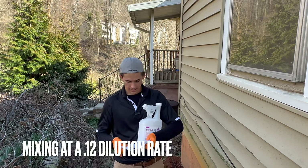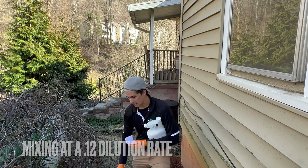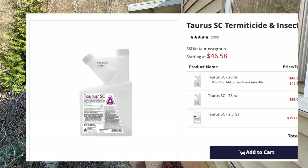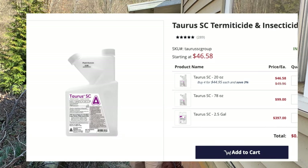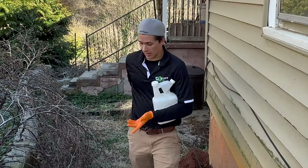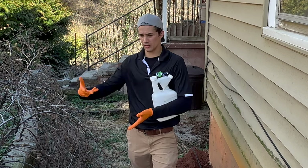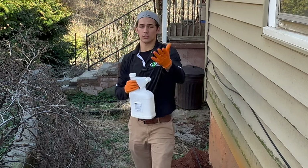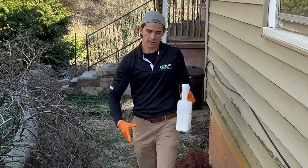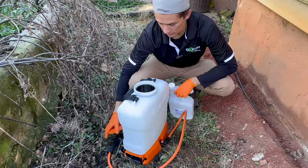I'm going to be mixing the Taurus SC at a 0.12% dilution. So that means for every four gallons of water, I'm going to put in approximately seven fluid ounces of Taurus SC. It's like $16 worth of product, and the water is basically free. I'm going to be using a backpack sprayer to apply — you can use a bucket or a one-gallon sprayer, but the bigger the bucket, the quicker it's going to go. So I'm going to be doing two applications: seven fluid ounces into the four-gallon sprayer, mix it up, and apply it to the ground. Do that again, and that's going to be it.